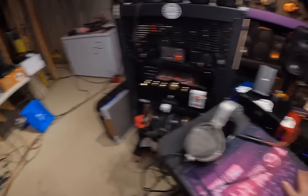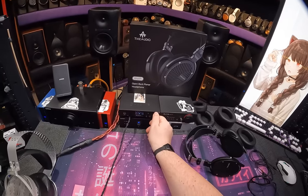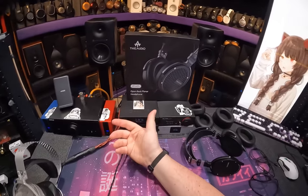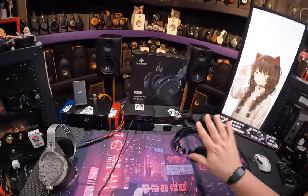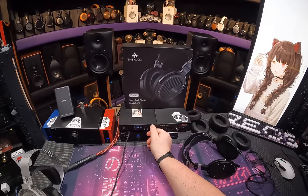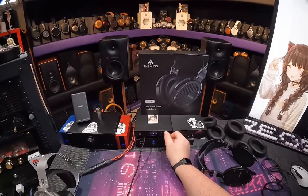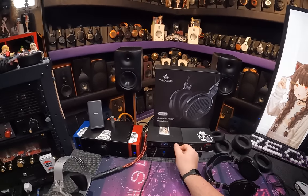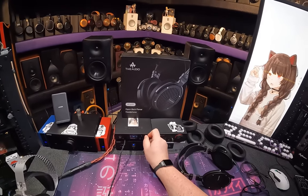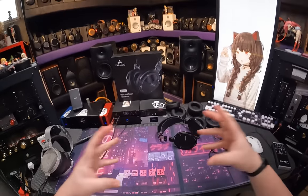There's actually a Thiaudio Ghost I'm burning in over there — basically based on an 1840, that's a dynamic, we'll get to that. I couldn't listen to the Wraith. I literally put them on and immediately messaged Linsoul — 'is there something wrong, did I get a bad pair?' They said everyone's complaining, we're going to fix it. And all I had to do was change the pads to these, because now they kind of sound like $550 headphones. They needed to be warmed up — just lighten it up a little bit.